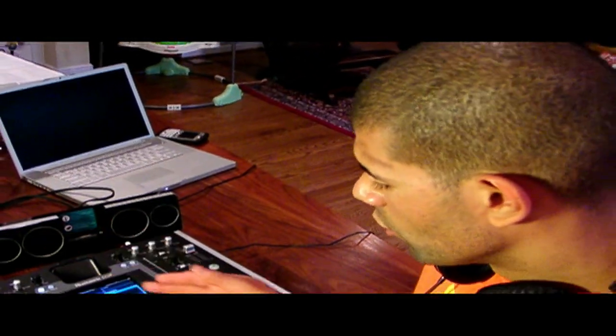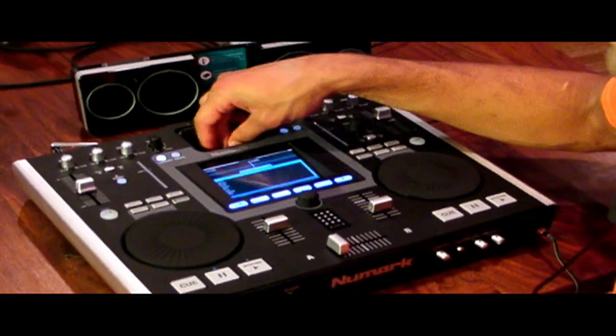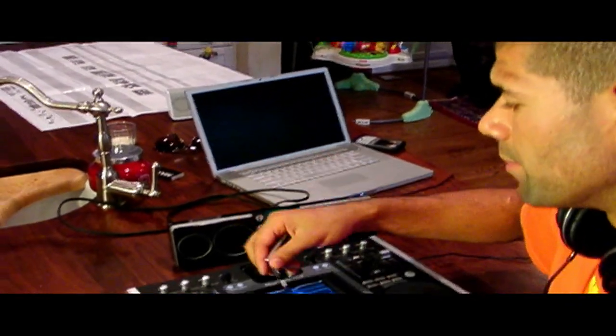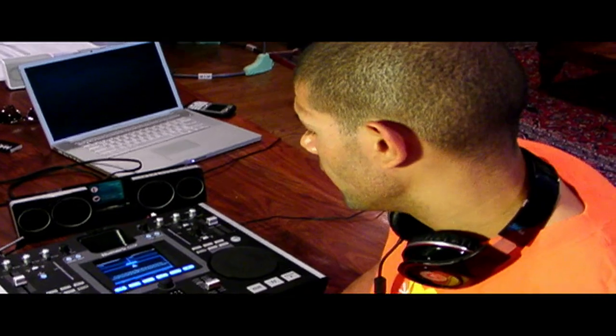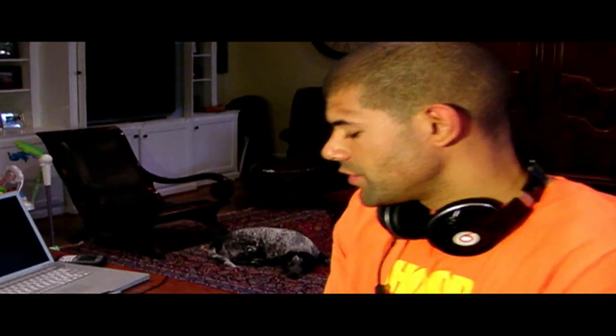You have two bays to control the sound. Today we are using a simple Geek Squad USB that plugs right into the back. You can also hook up your computer, your PC or your Mac, and use that as your source of music. The two different bays control two separate sources of music.